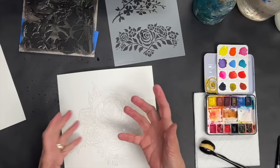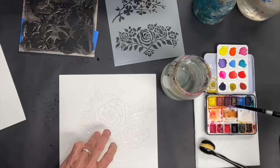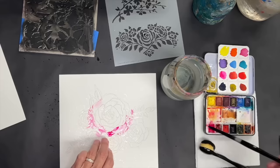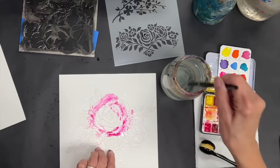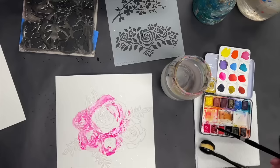So I wet it and laid the stencil down on top of it, and the water sort of holds the stencil in place. Now I'm going to put a bunch of watercolor paint on this wet area, let it dry, and then remove the stencil after it's already dry.